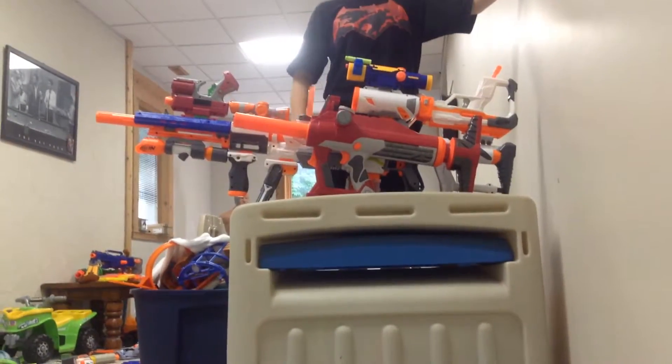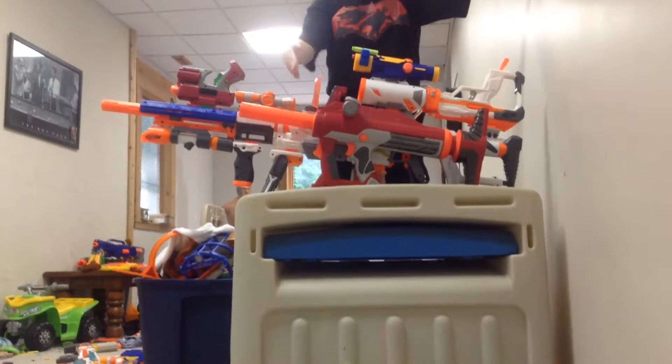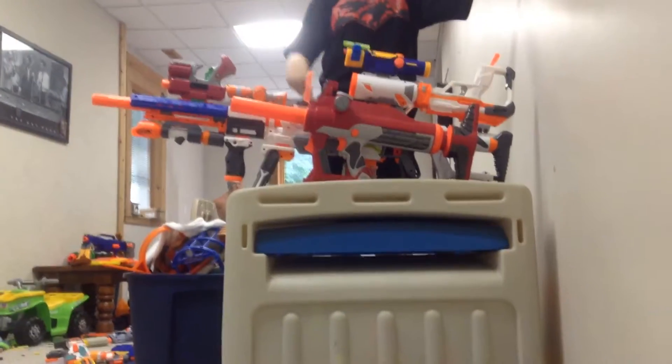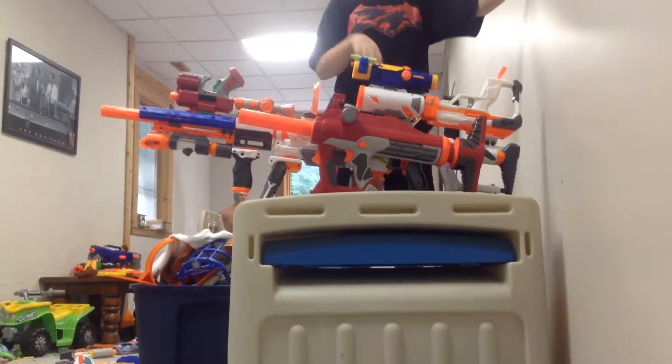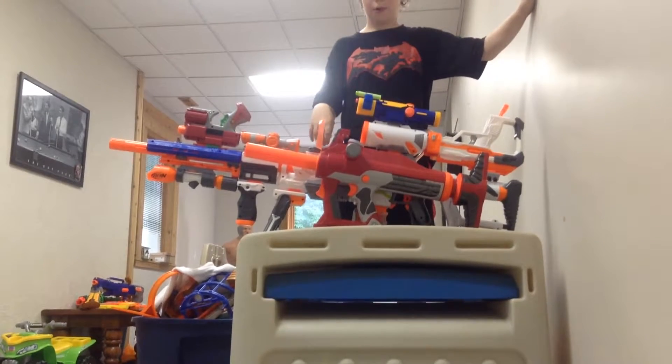Hey guys, BigBro here, and today I'm going to be showing you the most tactical, tactical tactics nerf gun ever made. It has like every tactic ever, and I am going to show you them all.